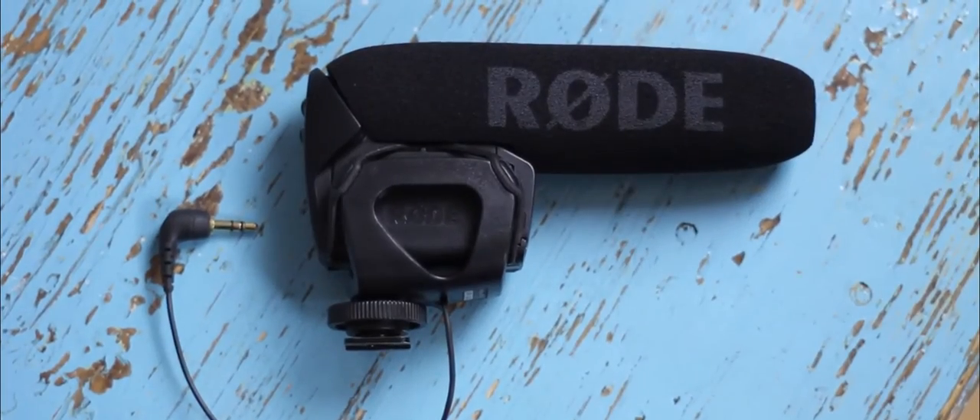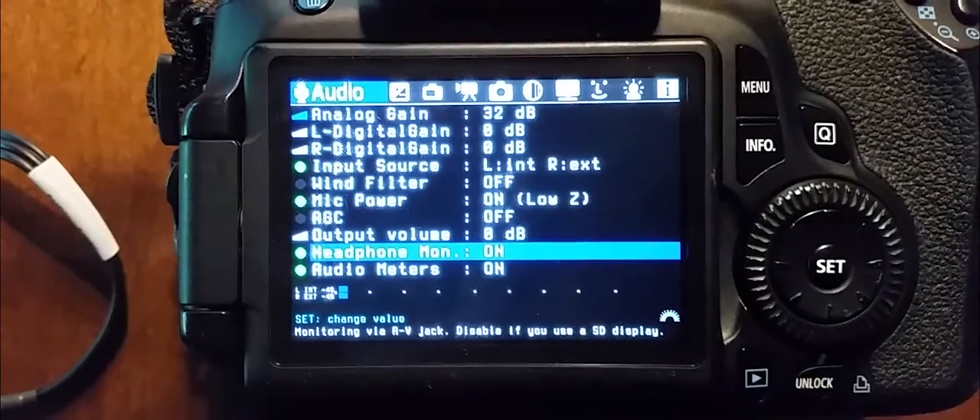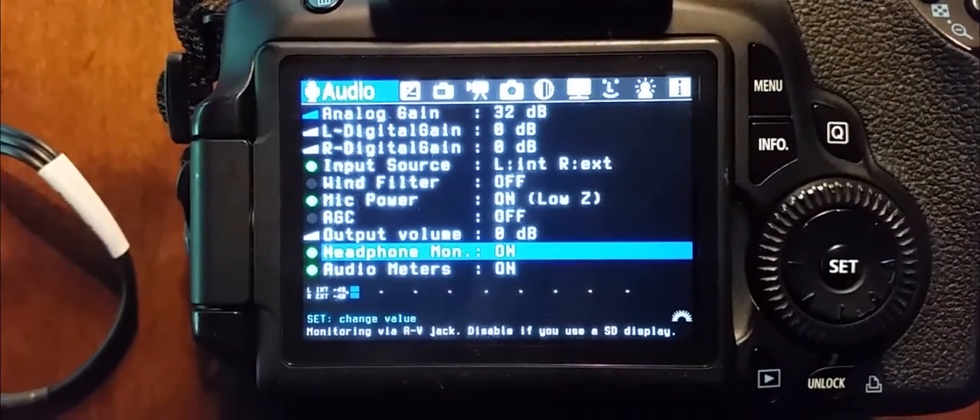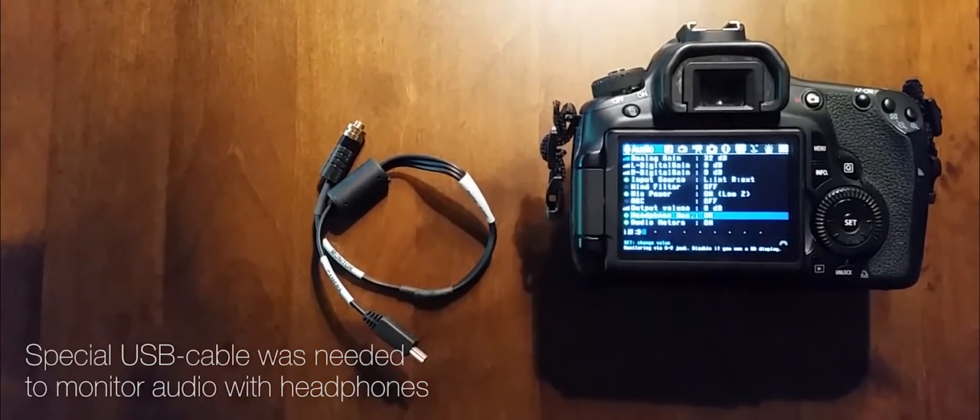All the sounds were recorded using the Rode VideoMic Pro, both on set and during foley recording. With the help of a firmware update called Magic Lantern, I was able to monitor the audio both on screen and with headphones.